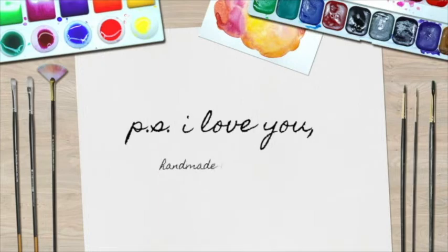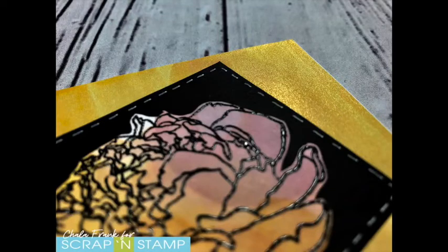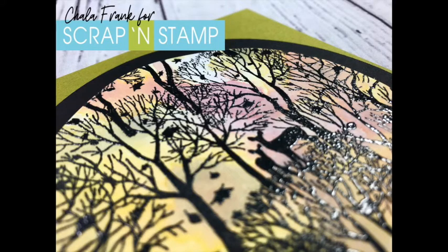Hey guys, welcome back to my YouTube channel, it's Shaila from PS I Love You. Thank you so much for joining me today. We are hopping along with Scrap and Stamp for their Watercolor Wishes, and I am thinking outside the paint pan today. I decided to look around my craft room to see what I could use for watercolors that wouldn't necessarily be watercolors.